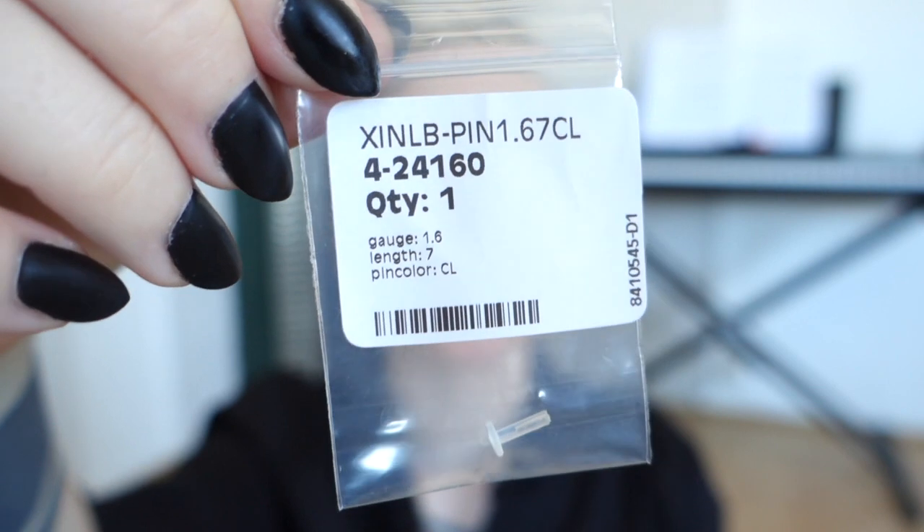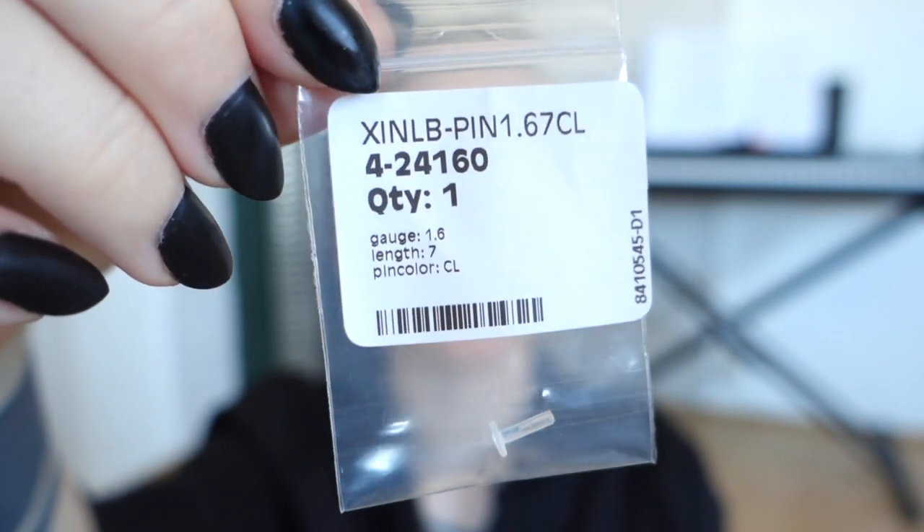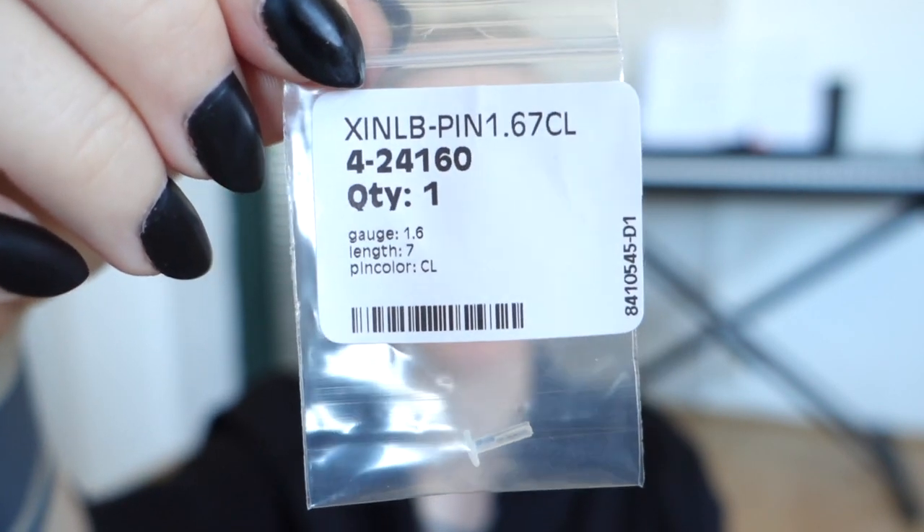This is a bioflex in 7mm and this is the one I'll be wearing, so I'm just going to put this in now. You can see that this one isn't poking out as much — it's almost level with my skin. But if I push it, there is some extra space.